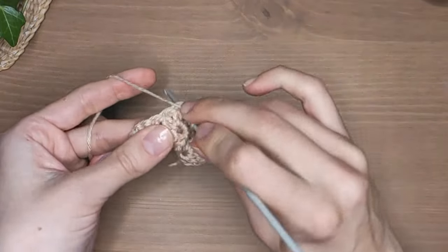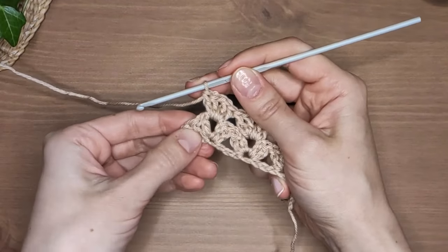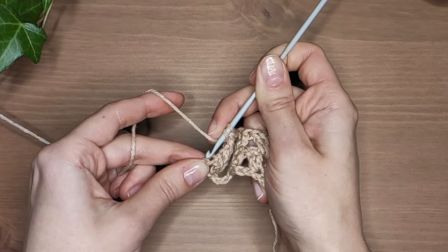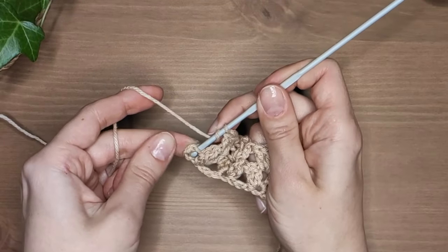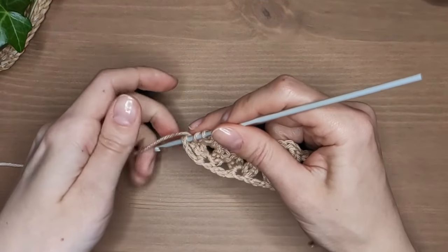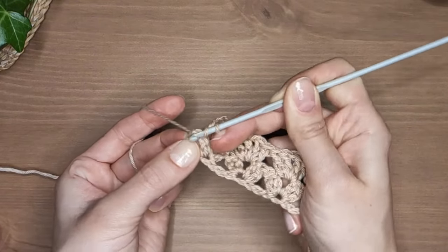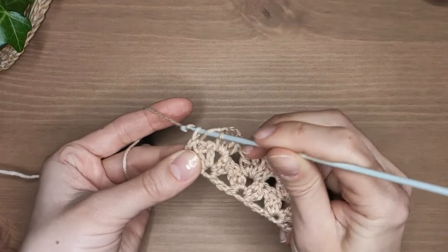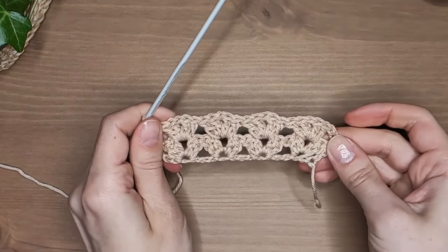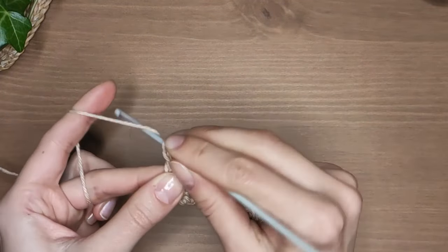At the end of this row you need to make one double crochet into the top of the turning chain. It can be a little tricky, so there is also an option to work it in the chain space instead of a stitch. It won't be very neat but it doesn't matter if you are going to add a border to your project, for example. That's basically it — your next row is exactly the same as row 2. Repeat row 2 until you reach the desired size.